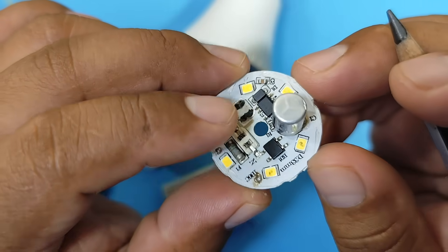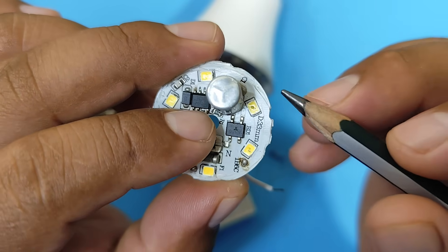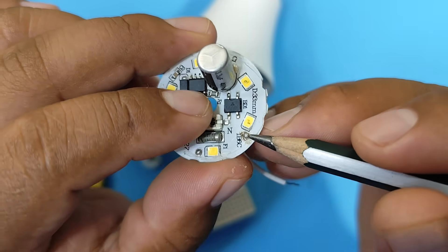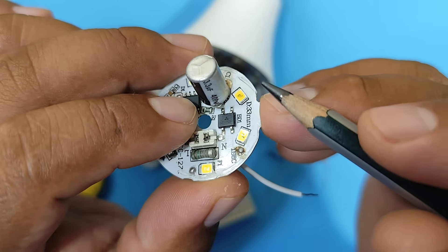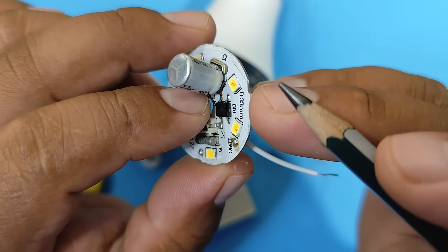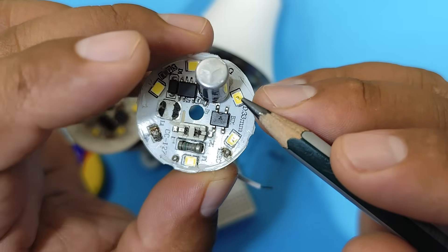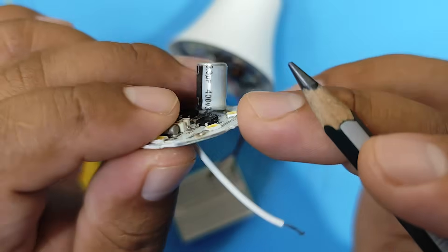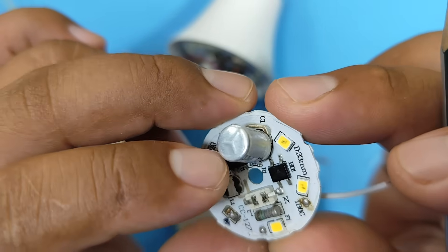So what is it that makes the LEDs heat up like that? Well, that's the current. The current flows through each LED and allows them to shine brightly. However, it not only does that, but it also makes them quite hot. Therefore, if we control the current flowing through each LED, we can control the heat each LED dissipates. And in this way, we can extend the lifespan of these LEDs.